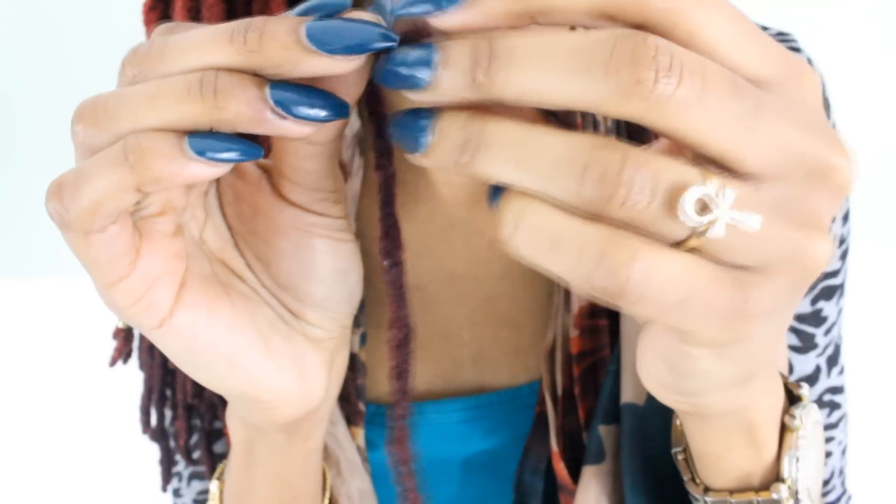Here we go. So I have three knots — well, four if you count my boo-boo. And now it's time for the fifth knot. Remember to be sure to put all the knots together as tight as you can without straining your lock.